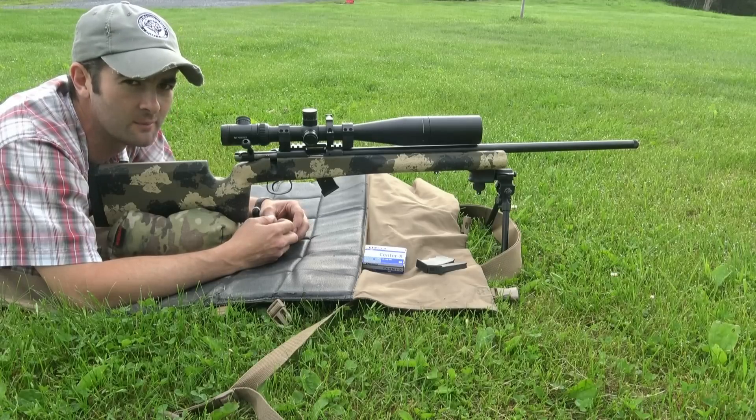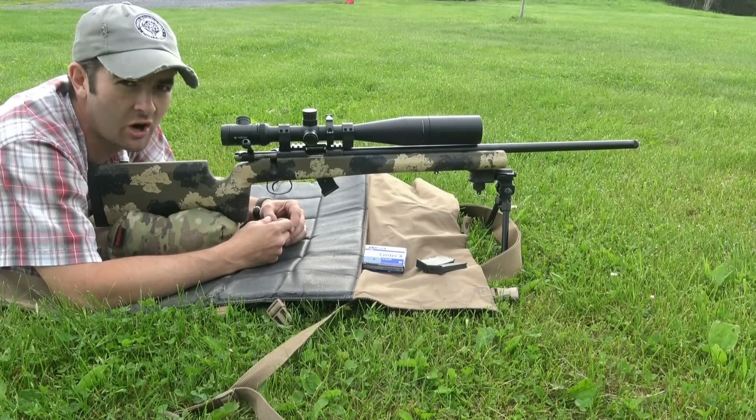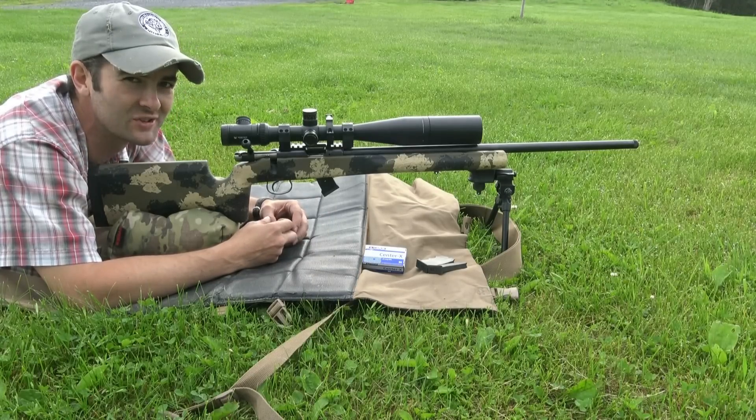I really like them. So hopefully we'll be able to do some good shooting on my Know Your Limits target rack and we'll see how this goes.